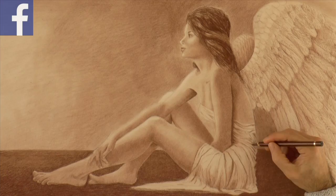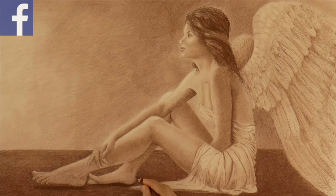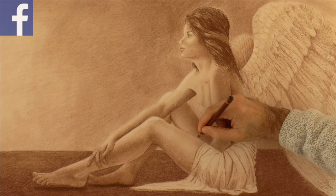At this point we refine some lines and reinforce some shadows here and there. Also to the face and to the hair, and it's ready!